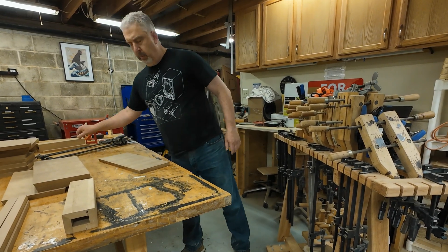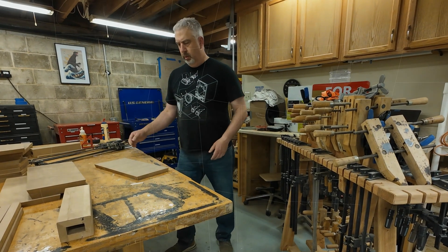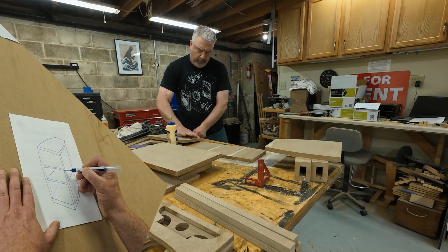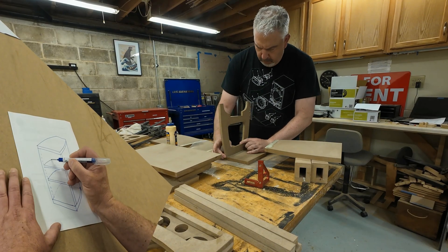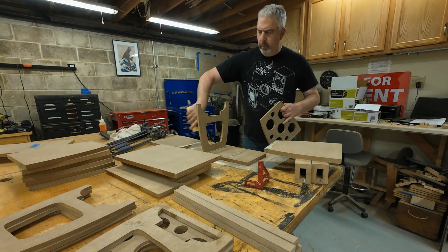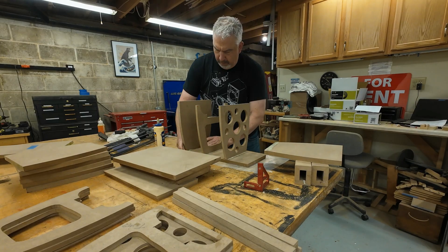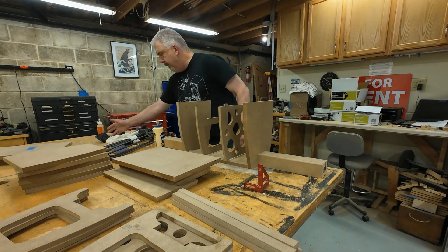Now it is time to pop the Titebond. Let's get this carcass glued up. Remember that drawing I made up way back near the beginning of this video? This is where that thing really comes in handy. Believe it or not, it's fairly easy to spread glue on the wrong part of a panel, and when you go to assemble it, you won't have glue on a joint where it needs to be. That's bad, especially for a speaker whose main thing is vibrating and shaking. Referencing the drawing you made can remind you of what parts of which panels need to mate up with other panels and therefore have glue applied.